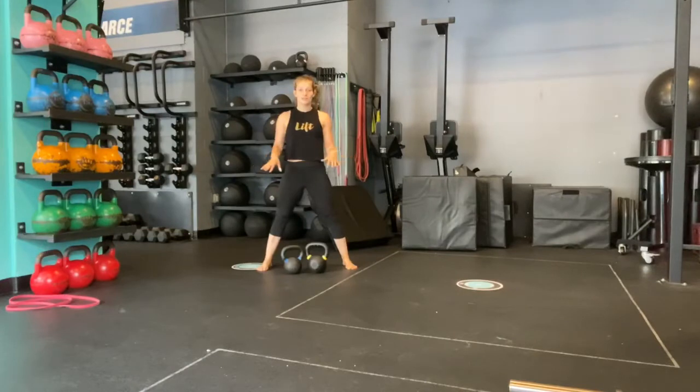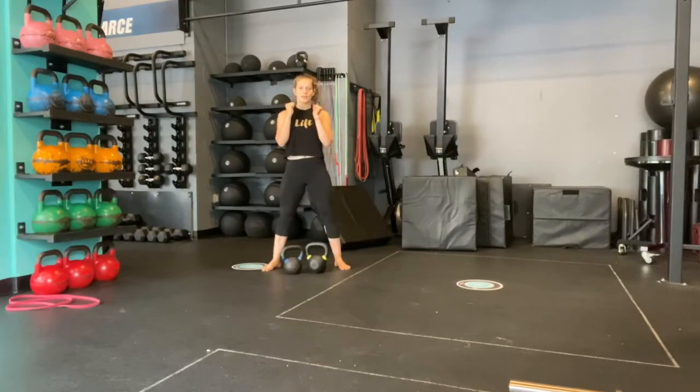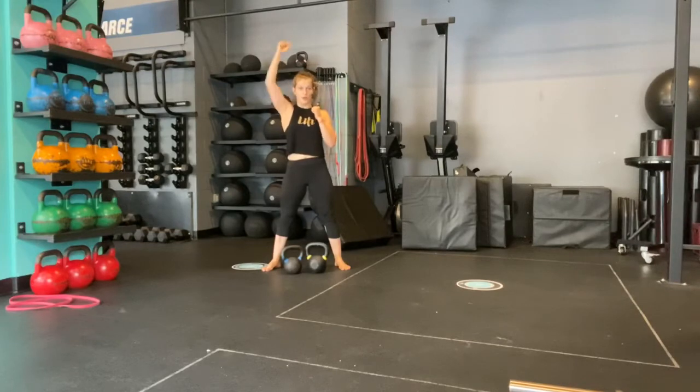I'm going to clean both weights at the same time — this might feel a little awkward. Chances are they're different weights. If they're dramatically different, I would clean one first, then squat down and clean the other, and then you're just going to press one overhead.